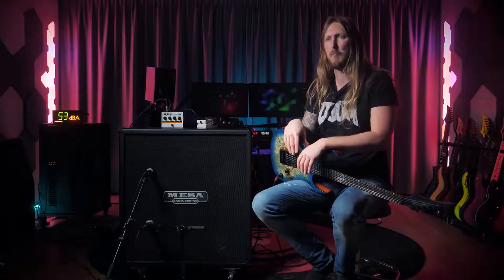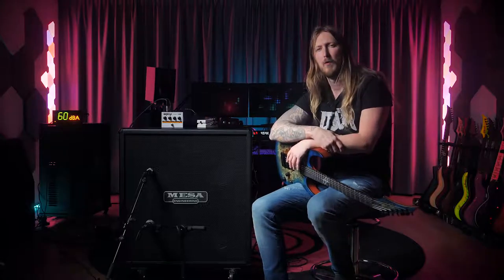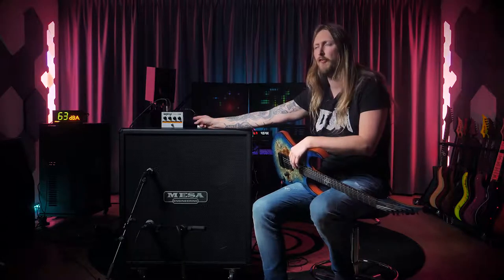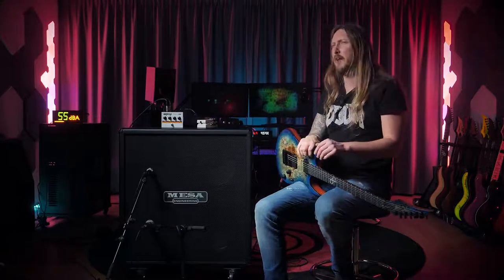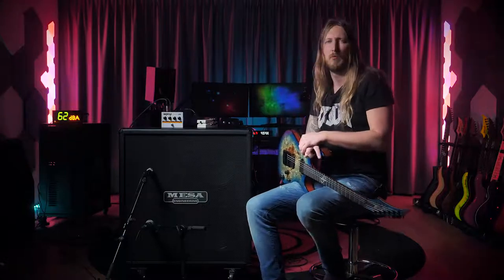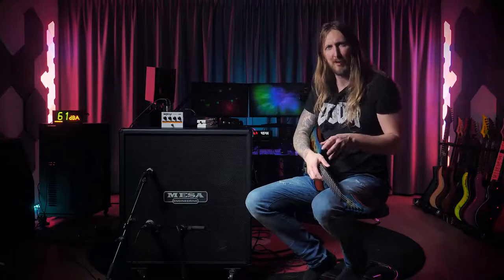The man of the hour is the new Orange Terror Stamp. I saw this at NAMM and I was like... huh, now that's pretty cool. This right here looks like a pedal, but it's a full-blown 20-watt amplifier that's driving this cabinet right here. So you would imagine like... oh, ok... it's pretty small. But we're gonna try it out today and see if it's loud.